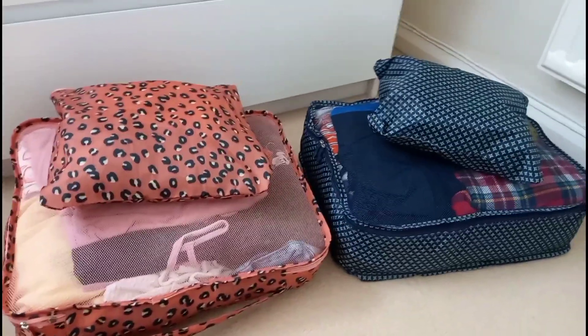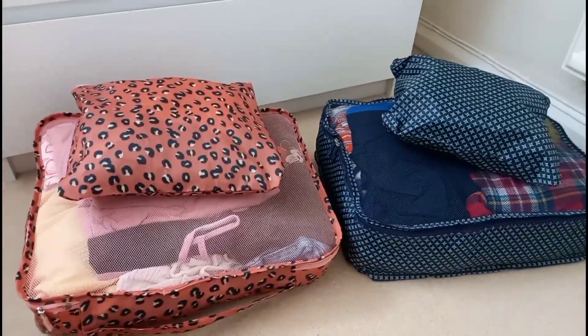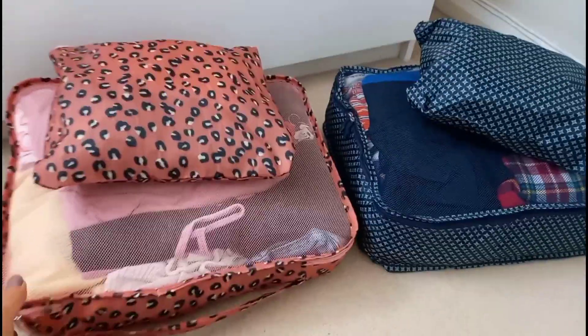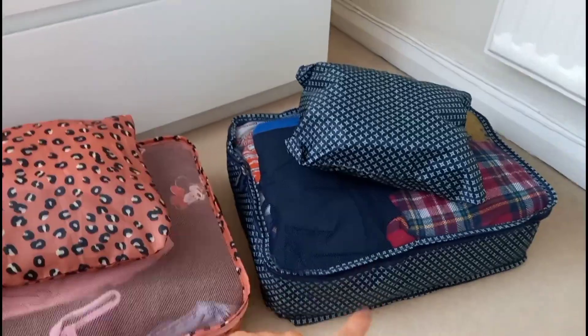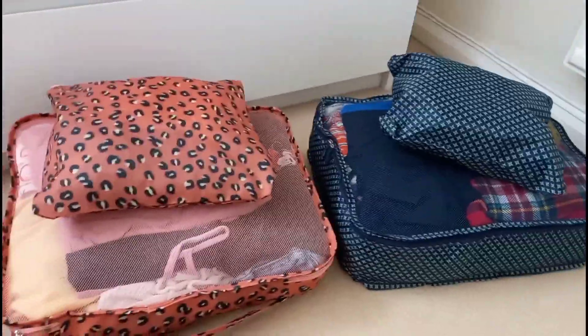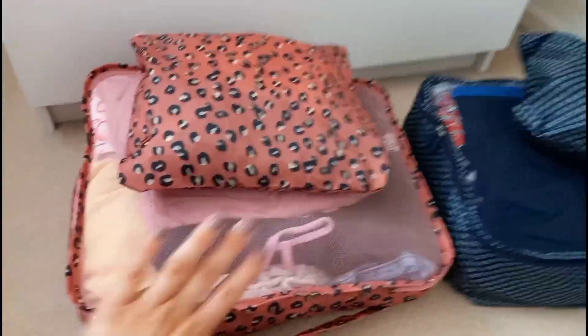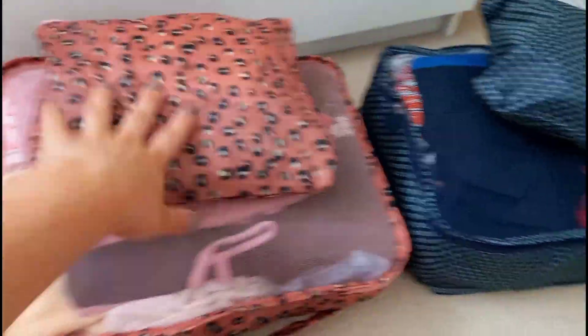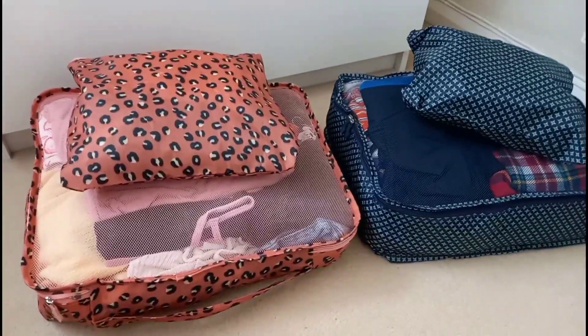Taya and Tiana pack their own stuff - it's great having teenagers because I don't have to sort everything out for them. They've each got their own packing cubes: Taya has the leopard print one, Tiana has the navy blue one, and Elsie has the bright blue. So they can all identify their stuff and it's so much easier on the other end. Taya and Tiana have all their clothes, swimwear and underwear in theirs, plus a jumper each.